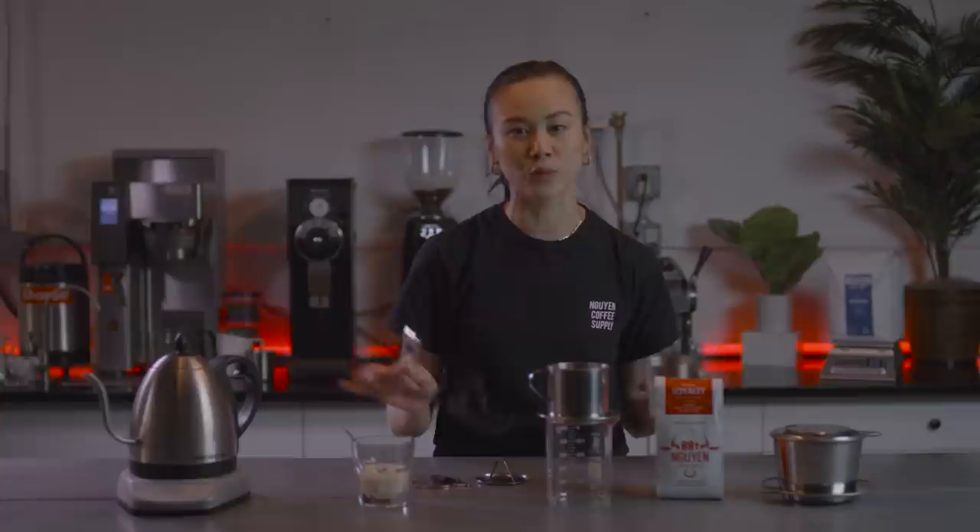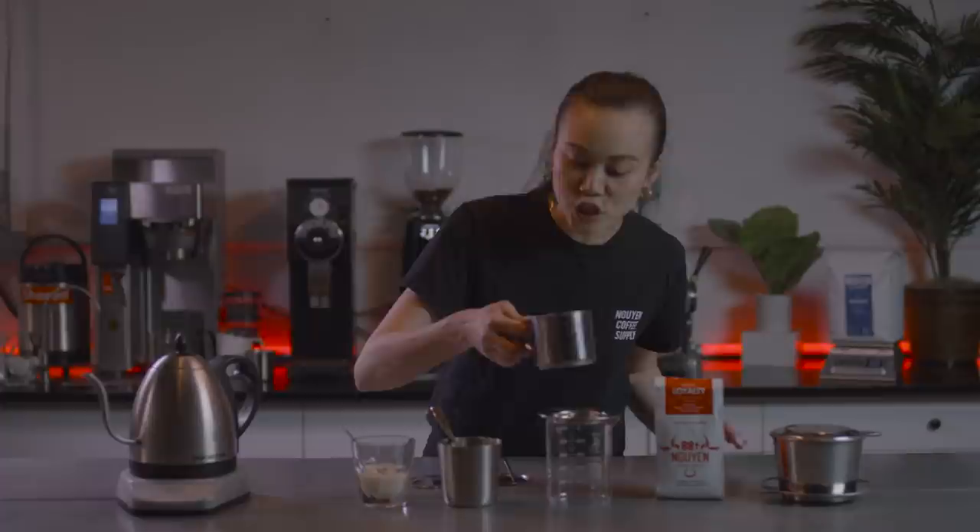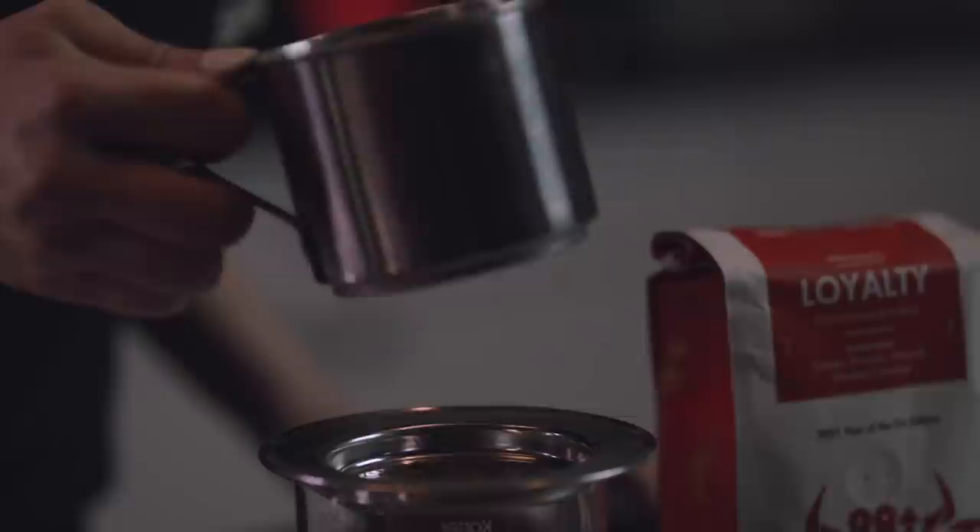It's going to be super strong, but you can always dilute it with some water later or just share it with friends. That was six tablespoons. I just want to shake out the chamber a little bit to get the coffee as level as possible.